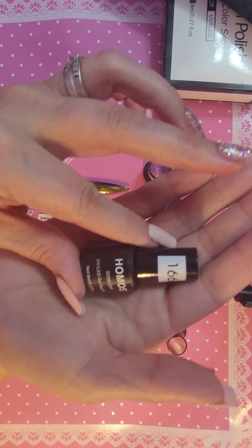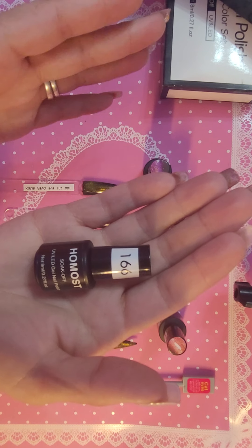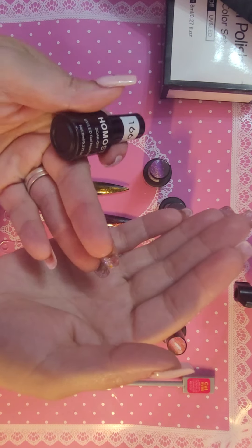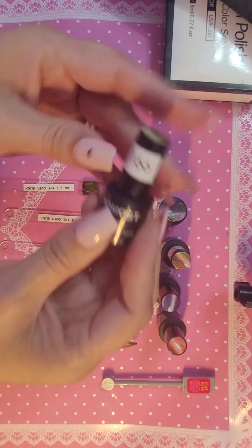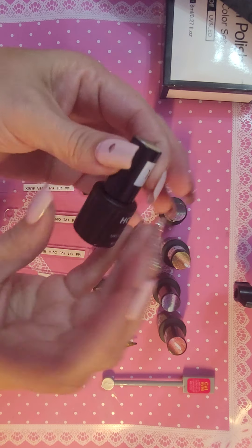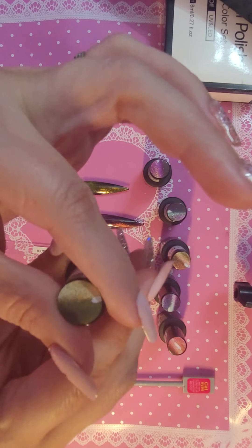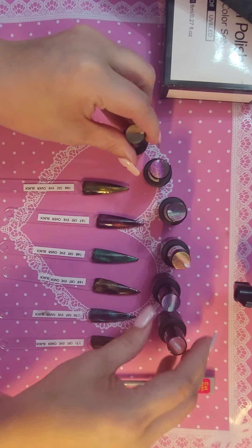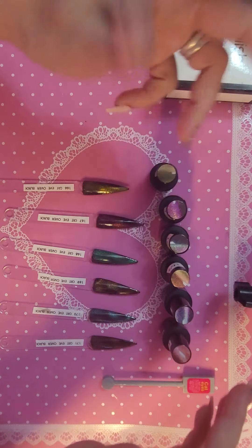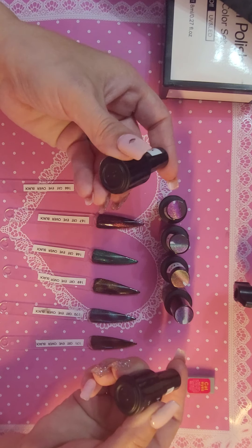That's what the bottle looks like. They do not have a color name on them, or number, or anything like that. Of course, I put that number on there. They don't come with a number or name or anything. They just come with a little sample of what the color is on top of the bottle. As you can see, all the tops of the bottles here — they just have a little sample on them.